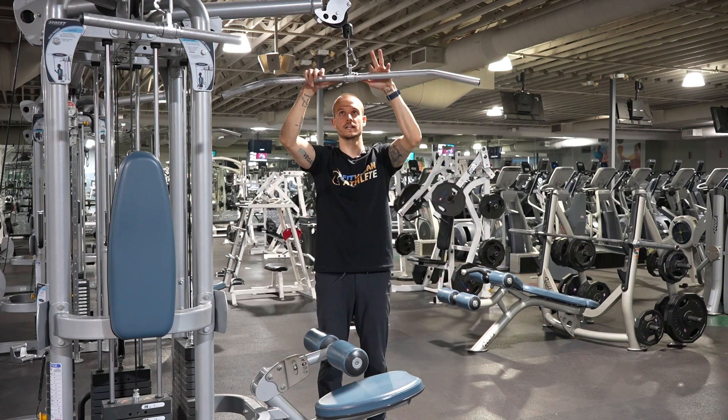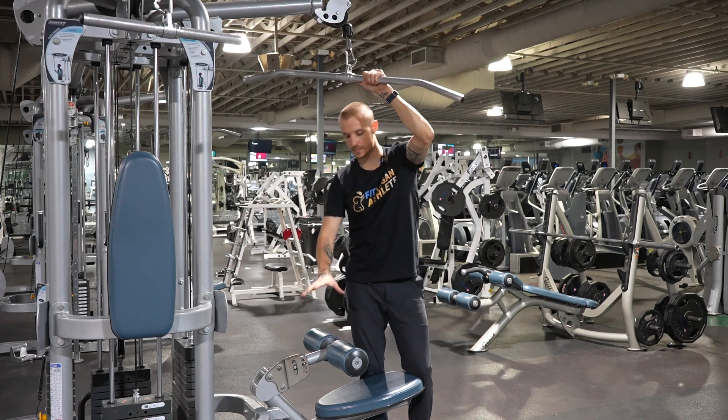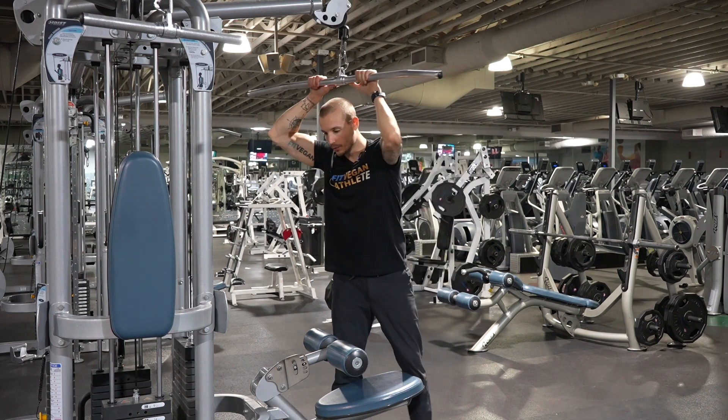There's a little line on the bar — put your hands right there. You want to adjust the seat so your body won't rise up during the exercise. Make sure you're firmly grounded. You can adjust the height of either the seat or the pad, depending on the machine.